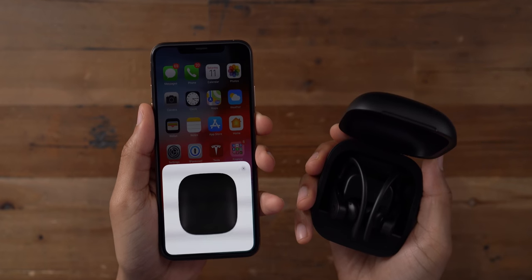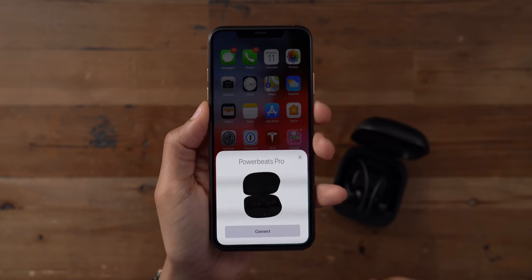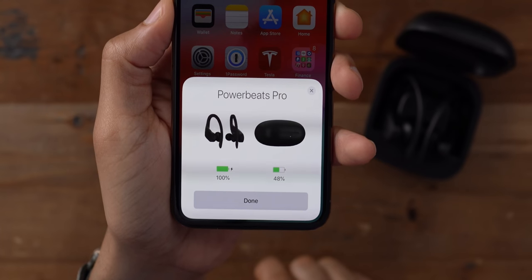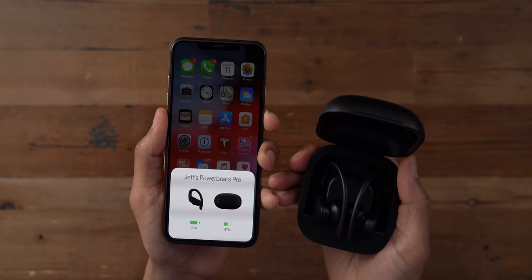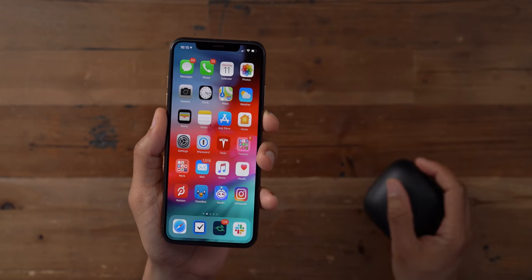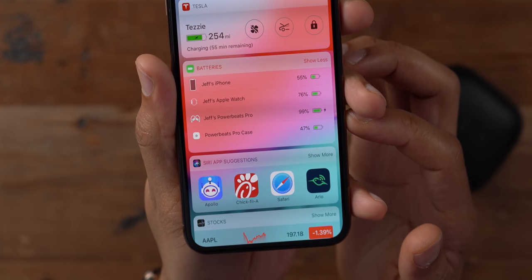Like the second generation AirPods, the Powerbeats Pro includes the H1 wireless chip, which allows you to easily pair with an eligible iOS device with just the tap of a button — literally all you do is press connect and you're paired. It syncs over iCloud, so all of your eligible iOS devices will immediately have access to the Powerbeats Pro. You can also place the charging case next to your iPhone and it will show you the battery status, or you can check from the battery widget — just another example of how great the iOS integration is.